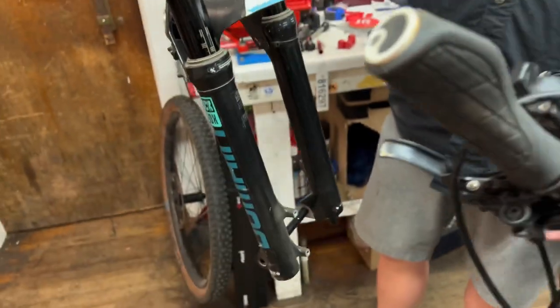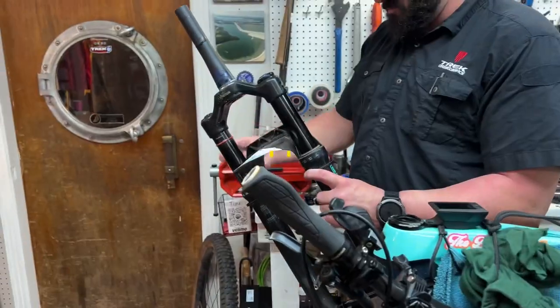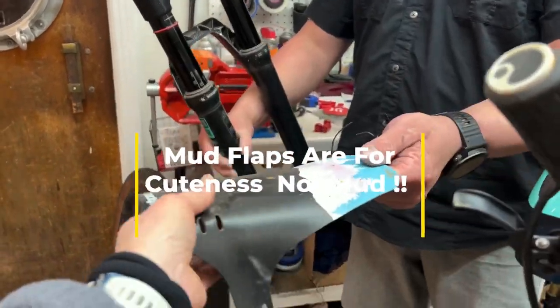We need to take that off — that's kind of cool. Do they weigh any different? Maybe we should weigh them. I'm gonna take my little mud flap off. It's cute, isn't it? It matches with my bike.